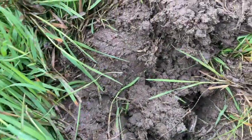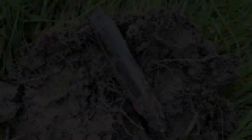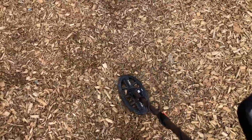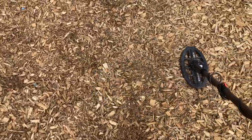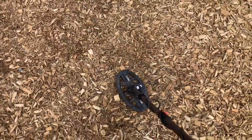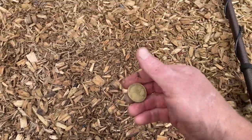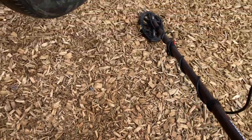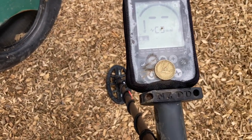Okay, really slushy and muddy. We've got ourselves a vape. Got another signal just here — scratch that with the coil. Oh, what have we got? $2! Sweet. Pop that there for a photo — $2.